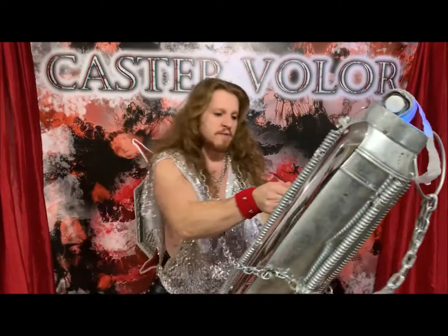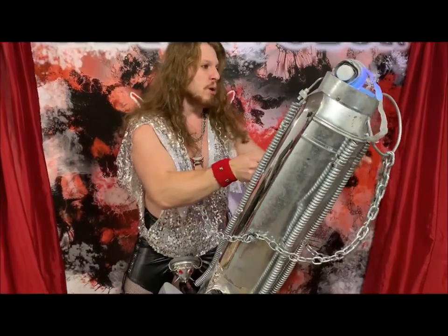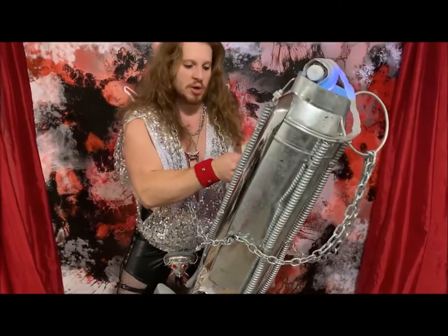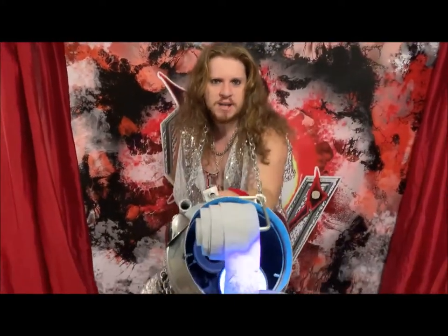As you can see here, we have three feet of steel chain and chrome molding with a little Prince Albert at the tip. It shoots its load at 155 miles an hour.